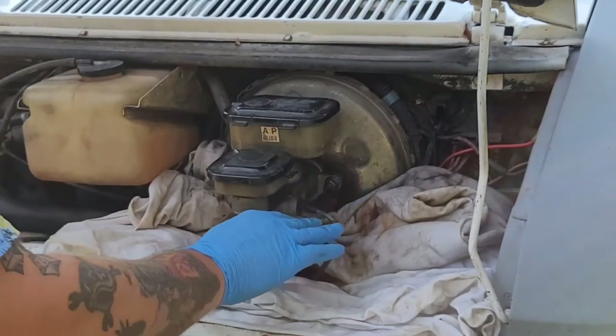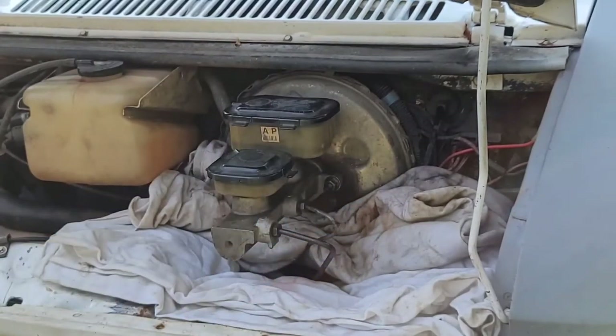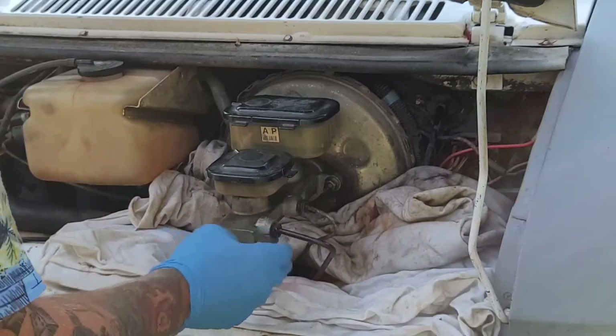I went ahead and soaked down these two fittings again with some penetrating oil. They don't look too bad but it can't hurt.